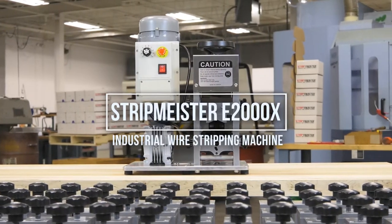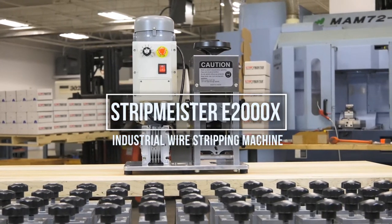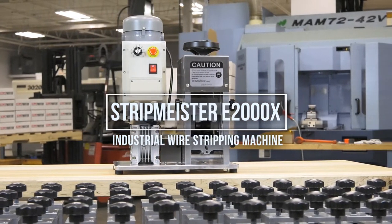The Stripmeister E2000X — quite possibly the world's most accurate, powerful, and compact industrial-strength wire stripper on the market.